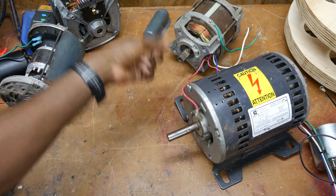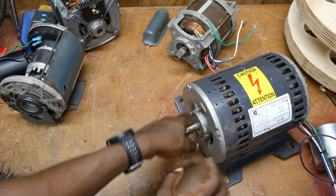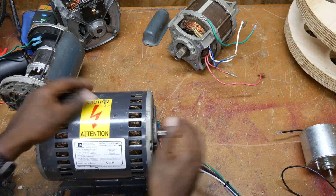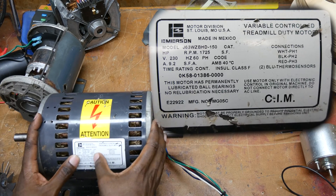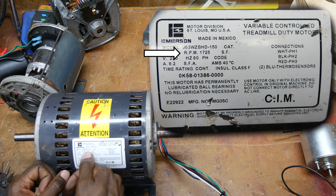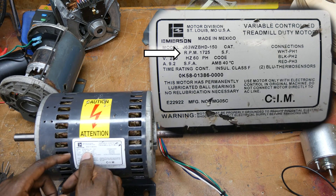I happen to know, because I've actually fired it up, that it's a two-pole motor running at 3600 RPM. The last one I want to show you is a three-phase motor. Looking at the label, the speed lets me know it's very likely a four-pole induction motor.